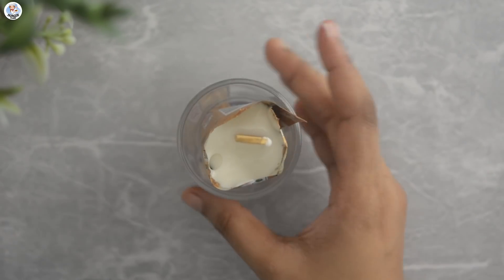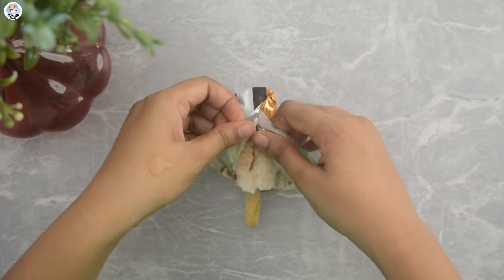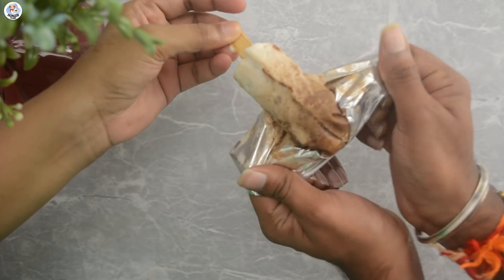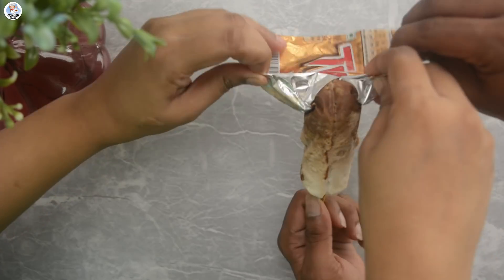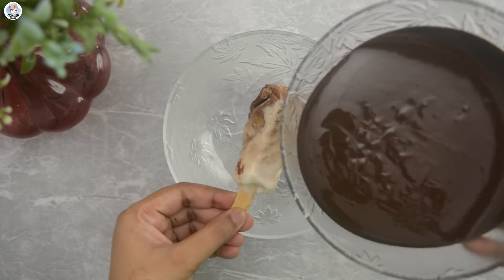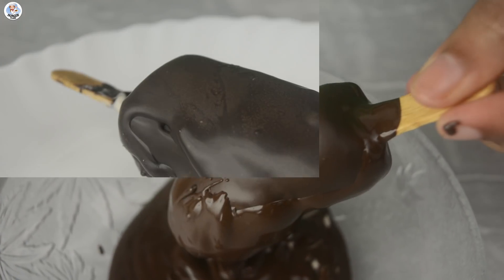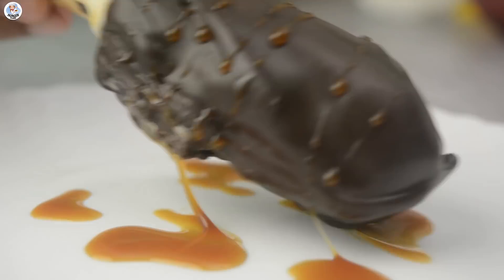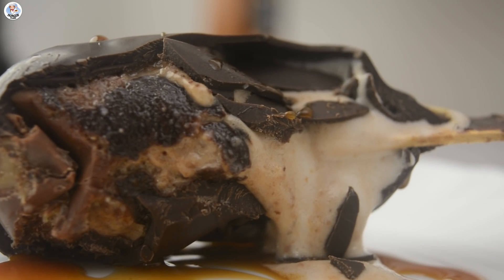I'm going to let it set for approximately two to three hours. Let's remove it — okay, it's a huge task to remove the chocolate wrapper as it gets very sticky and has no grip to it. I removed it somehow, and you can see it's not at all similar to their video. Still, I'm going to coat it with melted dark chocolate and let it set for five to ten minutes, then drizzle some caramel sauce over it. Let's give it a taste — the taste is good, it's not what I expected.